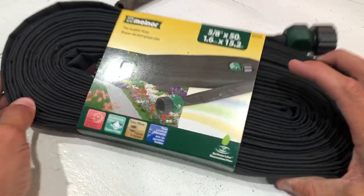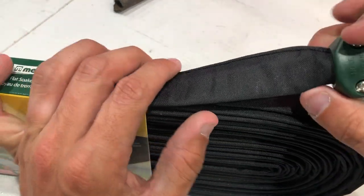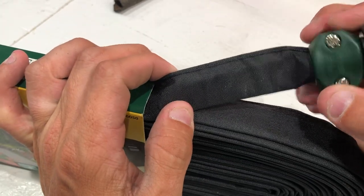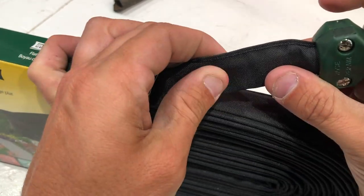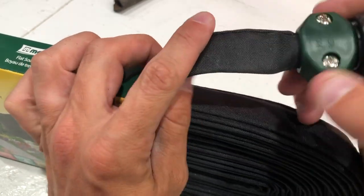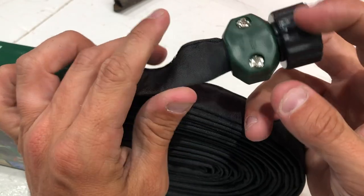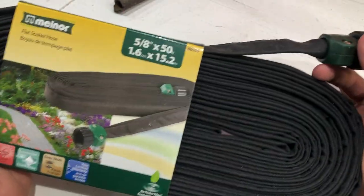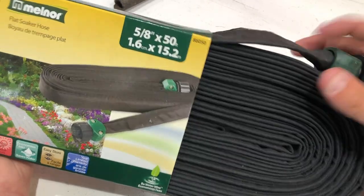That's why I started buying the Melnor flat soaker hoses. These are kind of made of neoprene — I don't know exactly what material they're made out of, but I know they last a while. There's an inner jacket and then an outer jacket that helps protect it. These are easily spliceable and even come with little repair fittings. These are made in Taiwan and hold up a very, very long time. I've had really good luck with these.